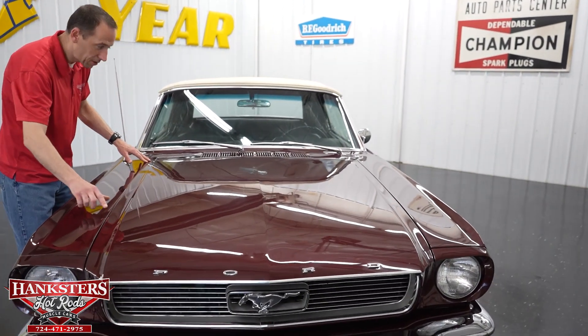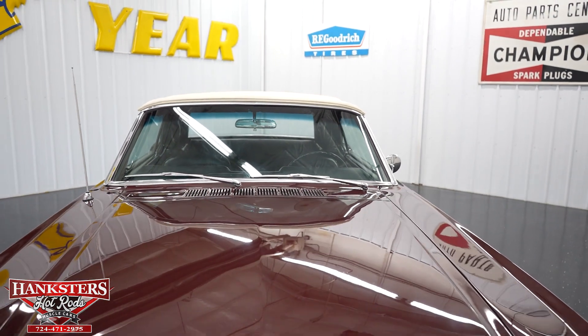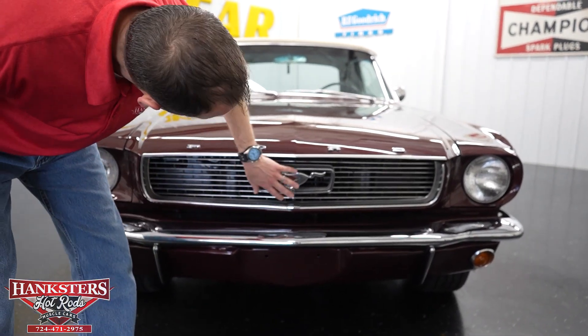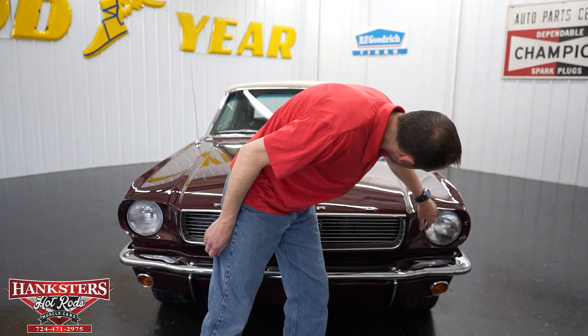Hood gap is pretty even all the way around. Coming around to the front: the front bumper chrome is in really great shape. The grill is in really nice shape as well. Headlight bezels and headlights are also in great condition.